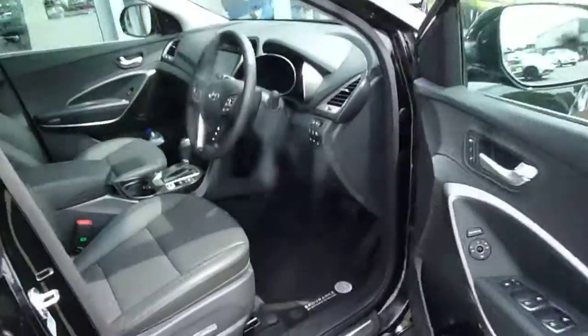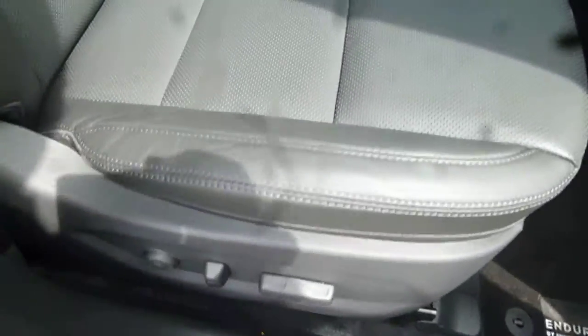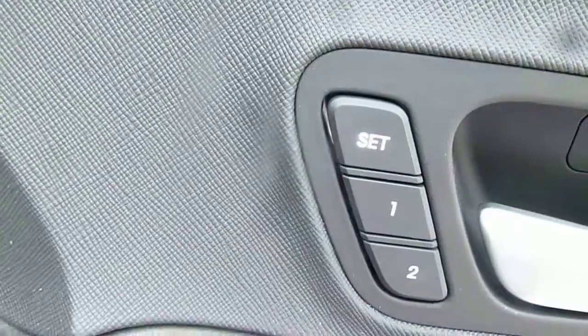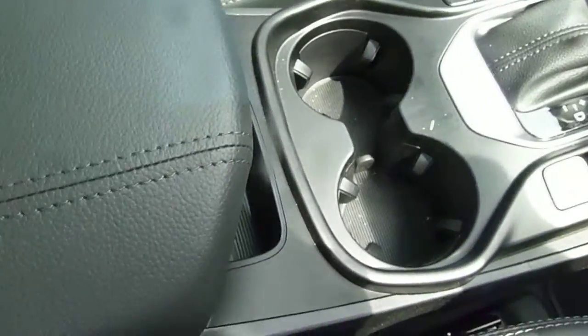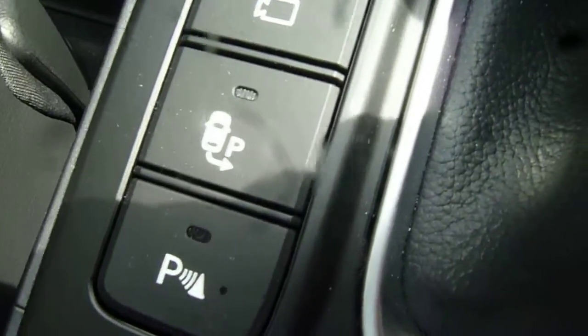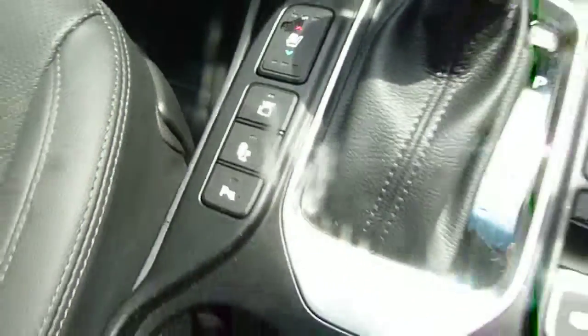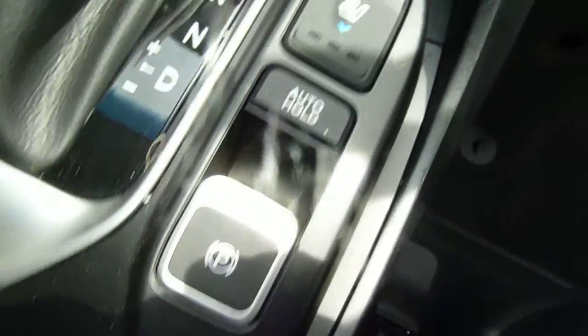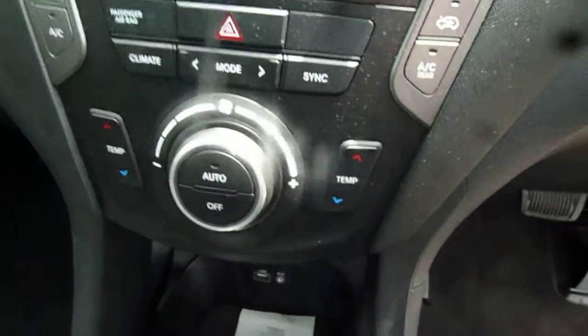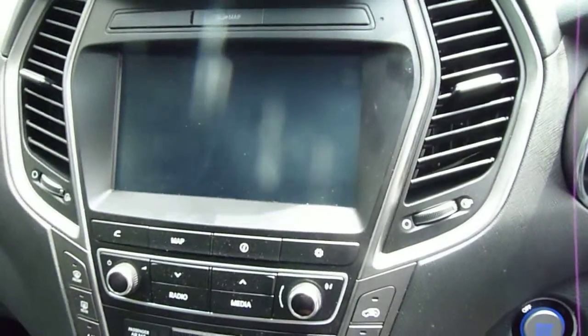Moving into the front, you've got electric front seats with memory settings on the driver's seat — really nicely shaped and supportive, heated and ventilated. There's a centre armrest with plenty of storage inside and a couple of cupholders, plus the automatic gear selector. You've got park assist where the car will actually park itself — all you control is the backward and forward motion. Electronic parking brake with auto hold facility, dual climate control, satellite navigation, rear parking camera, and an auto-dimming rear view mirror.